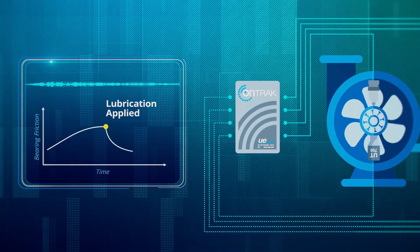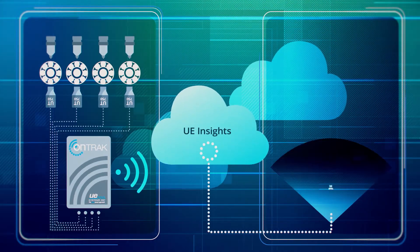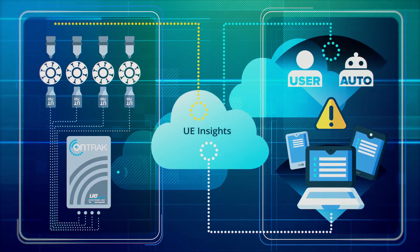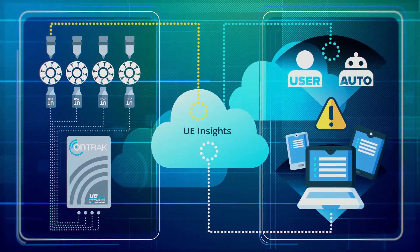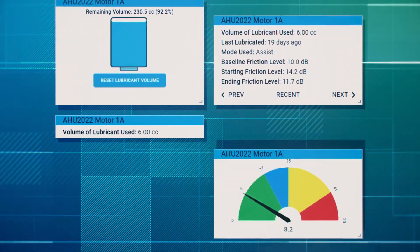Yes, what you are hearing is true — bearing lubrication just became a whole lot simpler and smarter. With the SmartLoop, you can have complete confidence in the system by always knowing key lubrication insights, including things like the remaining grease level, amount of grease used, and time between lubrication cycles.